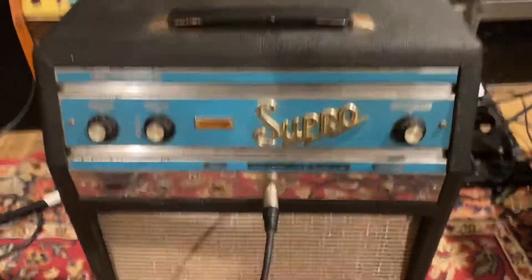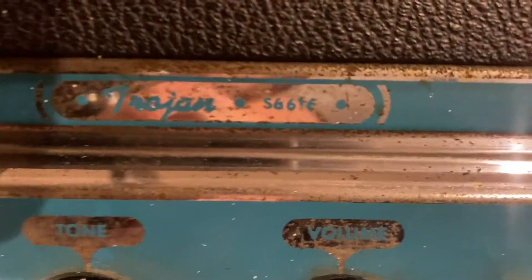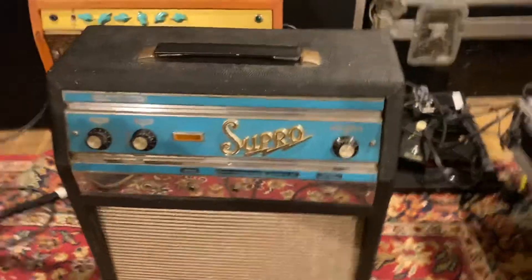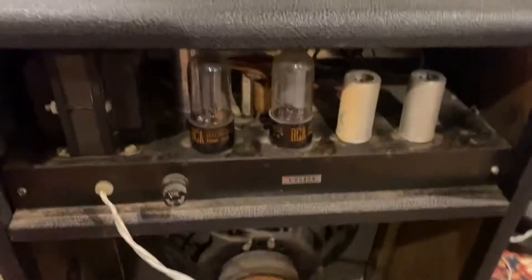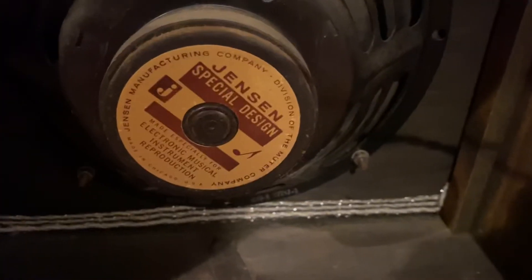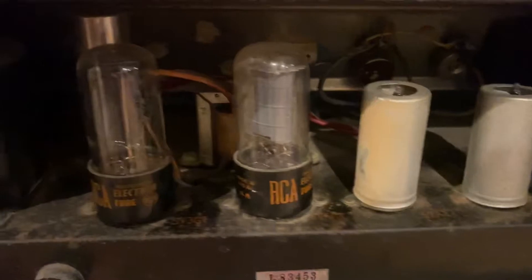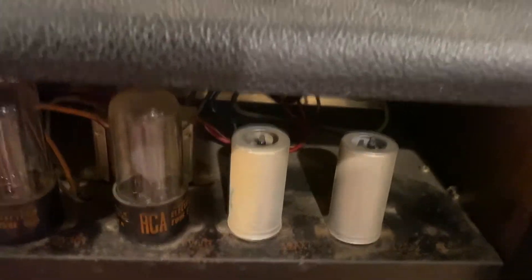This is a '60s model Supro Trojan S6616 amp. As far as I can tell it is all original — original two-prong cable, original Jensen, original tubes, everything appears to be original. It has a 6V6 and two 12AX7s.